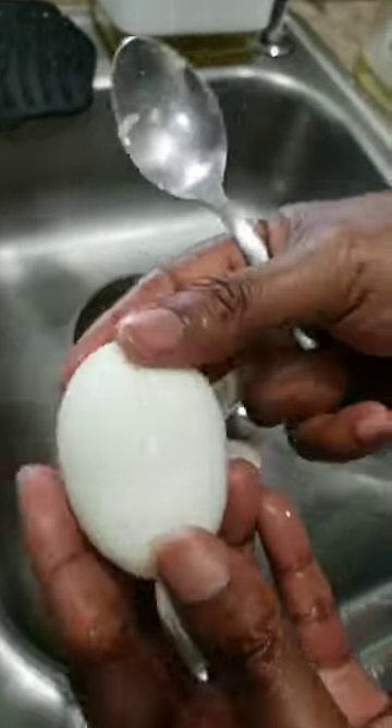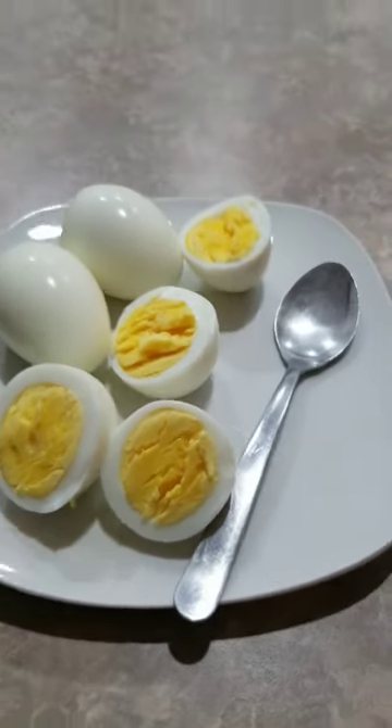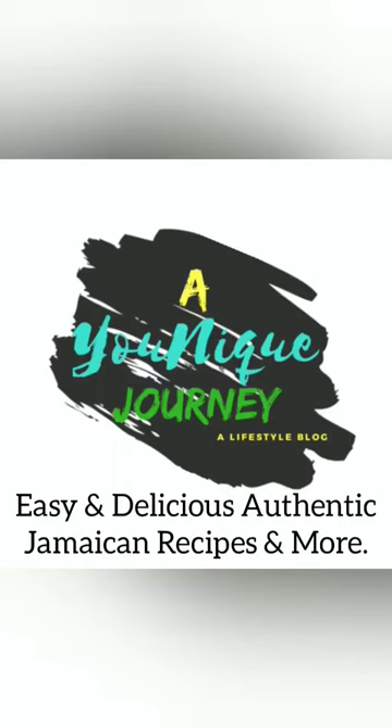And there you have a beautiful egg — no more fighting with egg shell and a picky egg. Alright, later. Blessings and love, always.